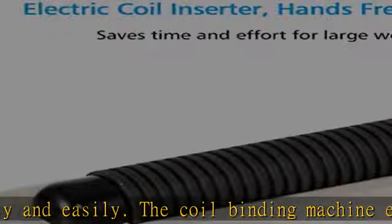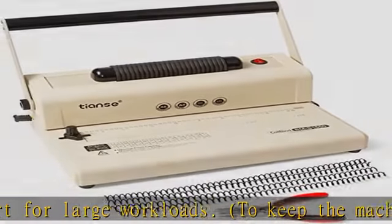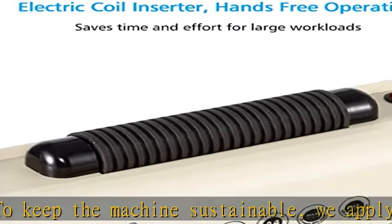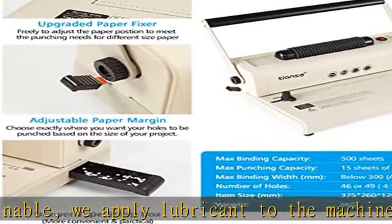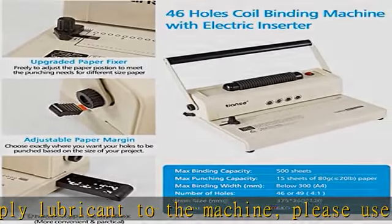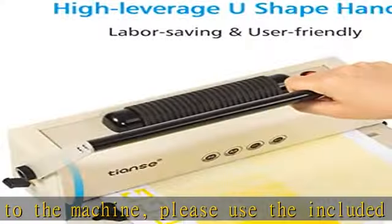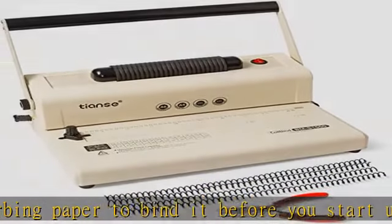The open-throat design allows you to insert large and non-standard page sizes to meet the specifications of your unique project. The adjustable margin design with adjustable side and edge guide ensures precise alignment with each document. You can easily customize the paper margin to 2.5 mm, 4.5 mm, or 6.5 mm to create professional-looking work.